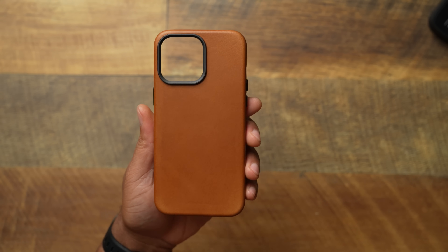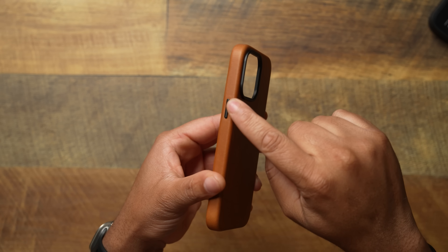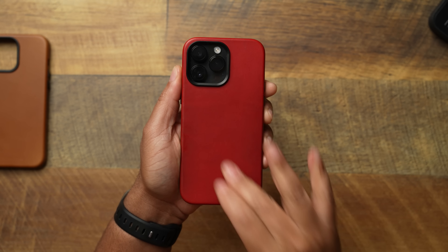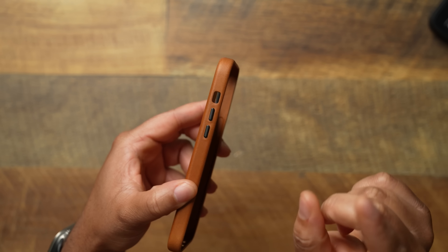Let's take a look at the Andar Aspen in that nice camo tan colorway. You're going to get a metallic ring, power button, volume up and down. One thing I have to ding Andar for — and I mentioned it to them; I was just at their headquarters a few weekends ago — we did a collab case called Technically Red available for the 14 and 15 series. Even with our collab, I have to nitpick: I really wish they had done a version with an actual action button rather than just a cutout.